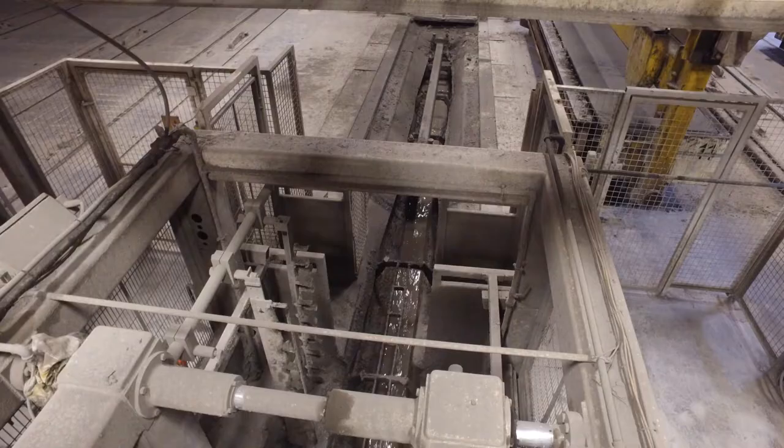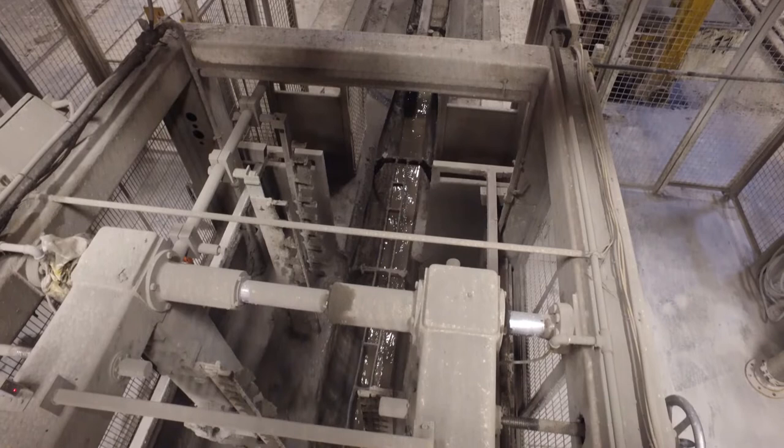We've actually found a way to reuse that water — we put it into our mixing pit, then pump it into our cutting pit, then put it into one of our RS tanks and reuse the water, so there's no waste.